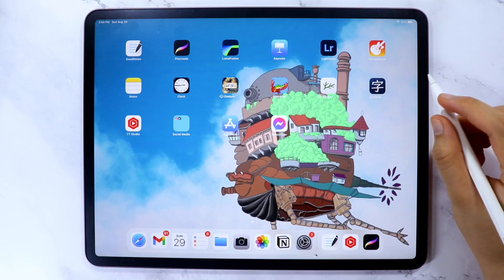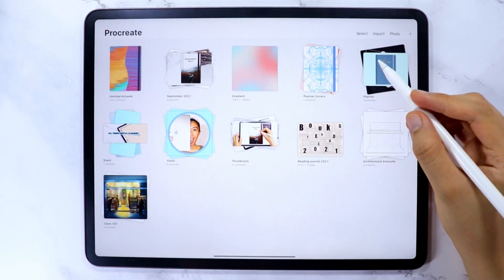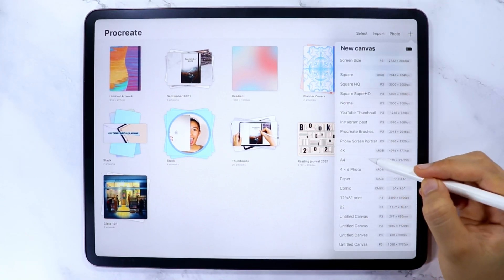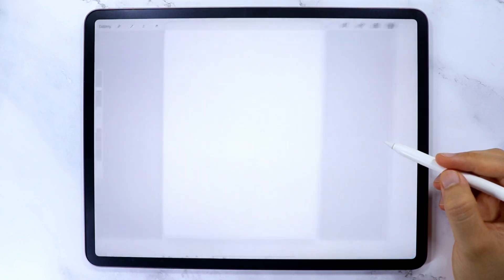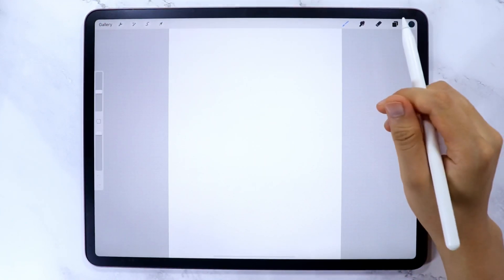So today I'm going to show you how to create your own covers. Let's start — I'm going to use the Procreate app, and for the canvas size I'm going to use A4. Let's design a digital planner cover. For this design I want to create an abstract type of cover.